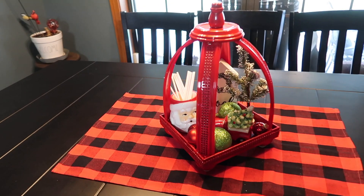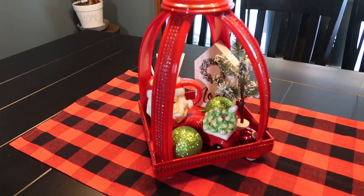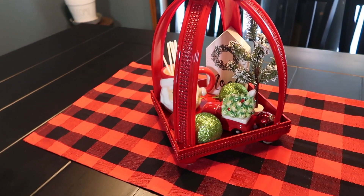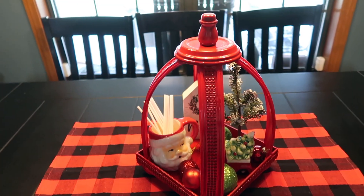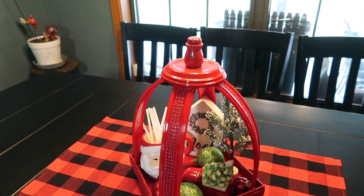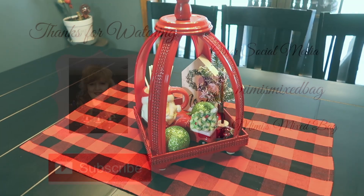I hope you enjoyed seeing these two seasonal ideas for the red lantern. I think it's a lot of fun to see all the different ways this lantern has been created, and I hope you like my take on it. Thanks so much for watching, and I'll be back in a few days with something fun to share. Bye-bye!